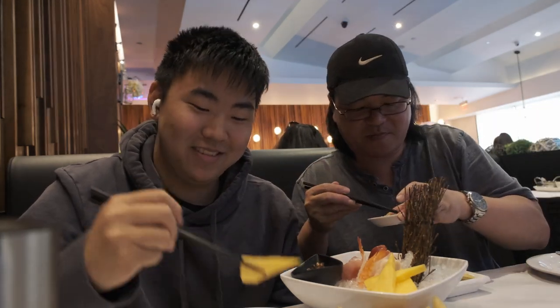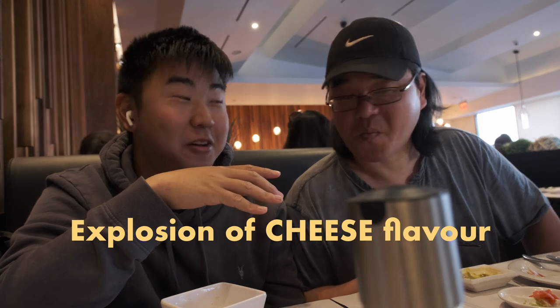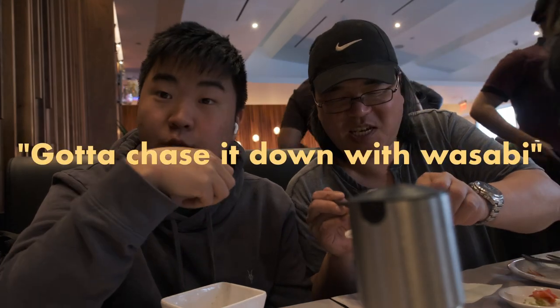If you've never had a cheese wonton, it's great because it's deep fried, it's sweet, and it's got sweet sauce. I just got a mouthful of cheesiness — really cheesy. This one's great because the cheese is really warm inside, like an explosion of cheese flavor. But compared to other cheese wontons, this one's actually different. It's almost too cheesy — everyone should try it with some wasabi.